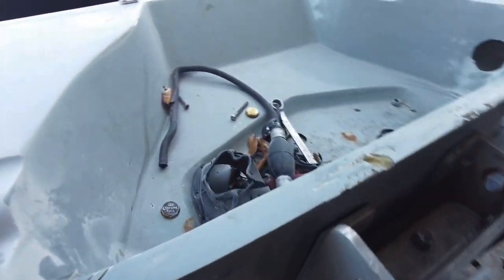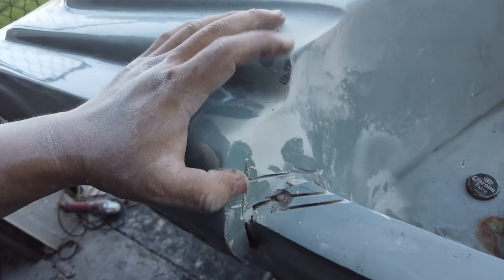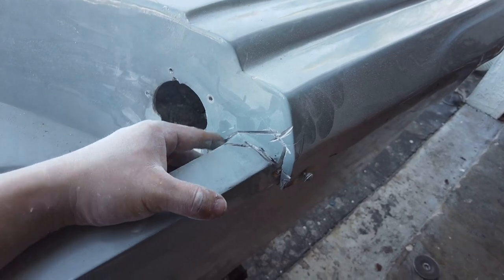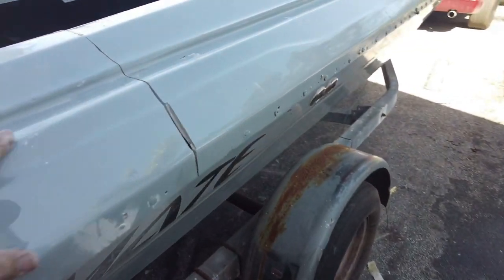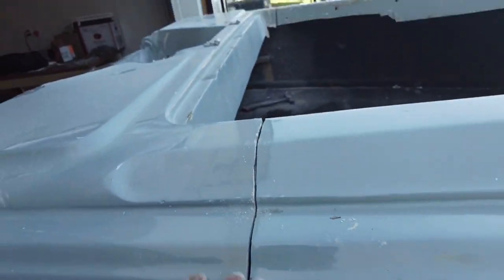I came back here and I cut down all the cracks so my putty has something to grab on to. Looks horrible now but I promise you by the end of the day it's gonna be a lot prettier. This side is not that bad but it's gonna be the same process as the other side.